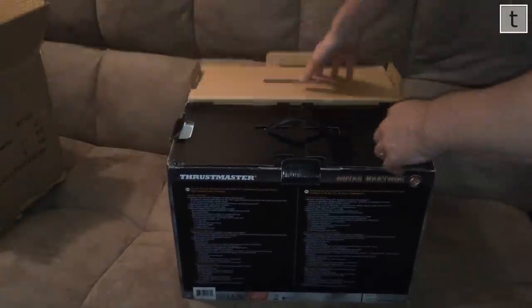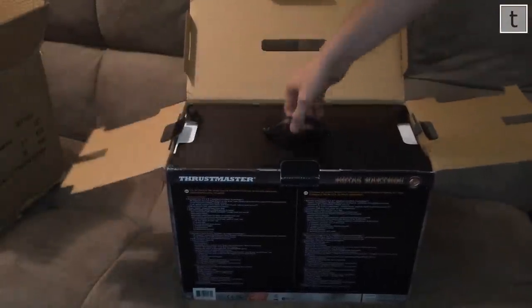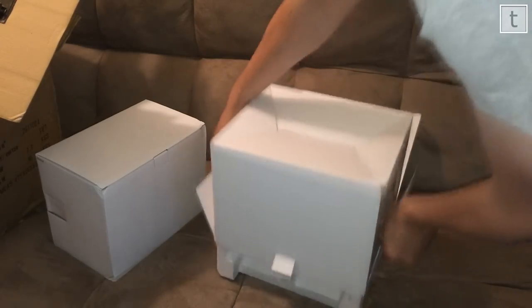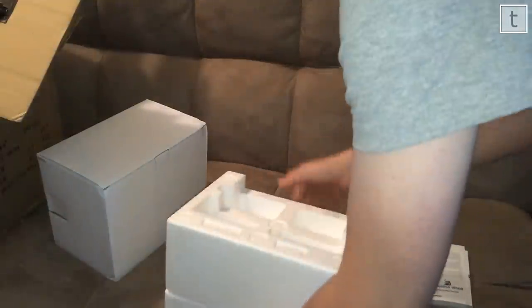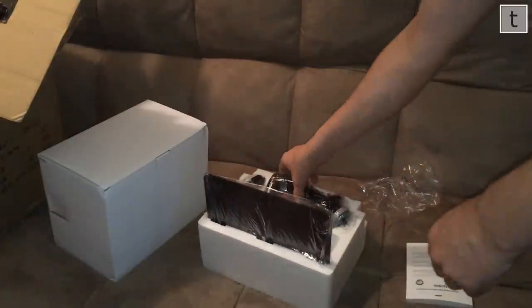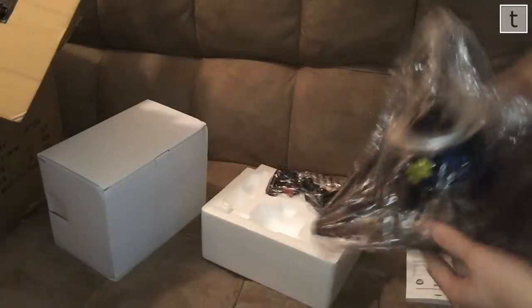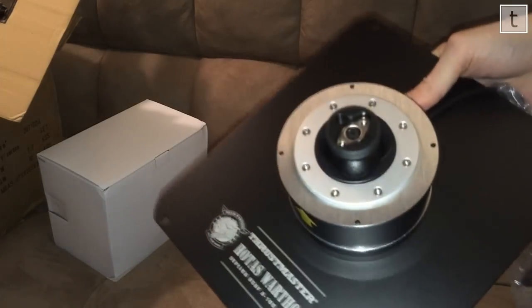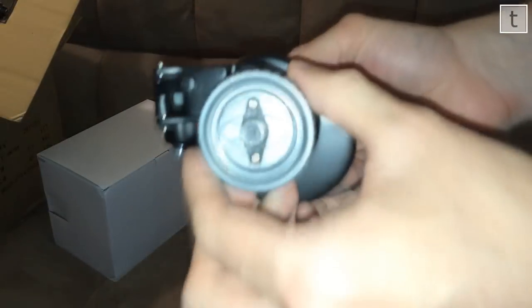Just a little shake to loosen things up. Inside you'll see the two white boxes. The smaller box is the throttle and there's no assembly required on the throttle, but there is on the joystick. You can see the base and the stick itself are separate. Both sections are pretty heavy. You can see a yellow arrow towards the top and you actually screw it in with that circular section.